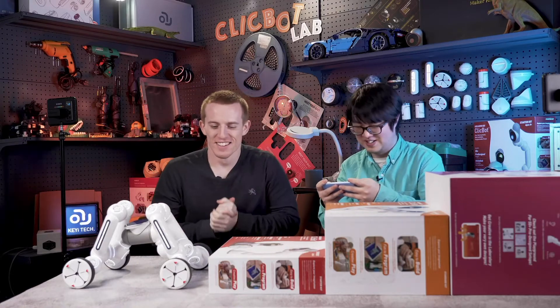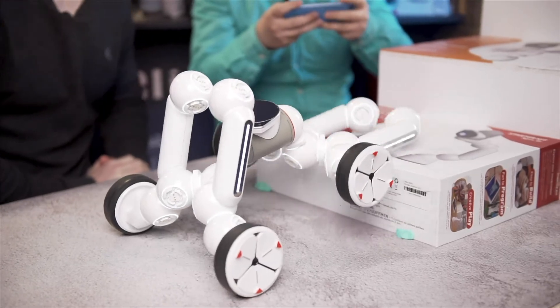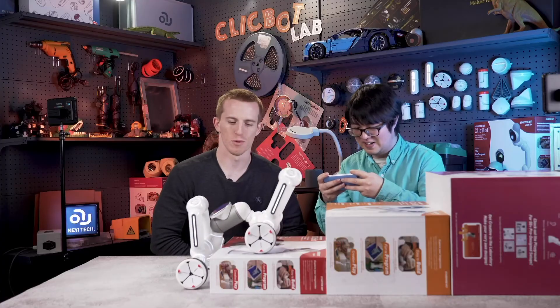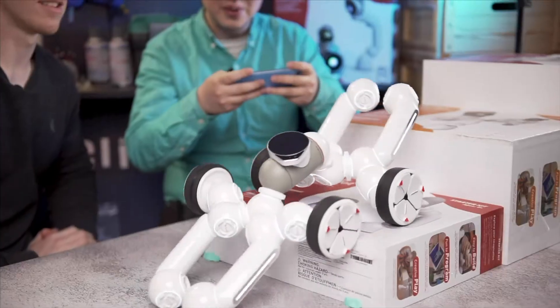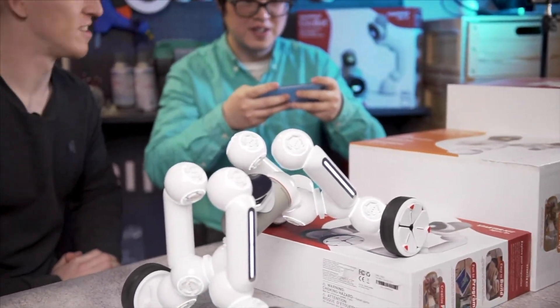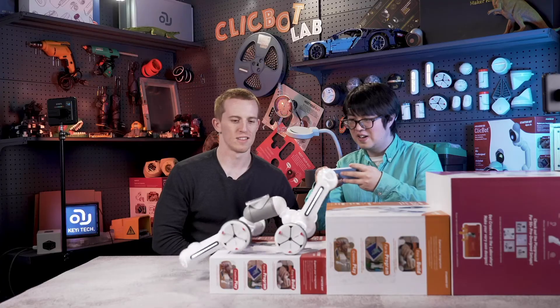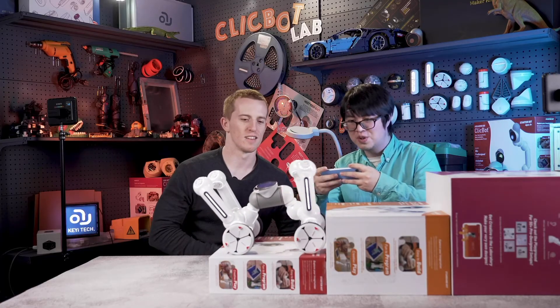Do you think we can do three stairs? I'm positive. Let's do it. Go go. There we go. It's pretty powerful. A little bit hard to control, to be honest.